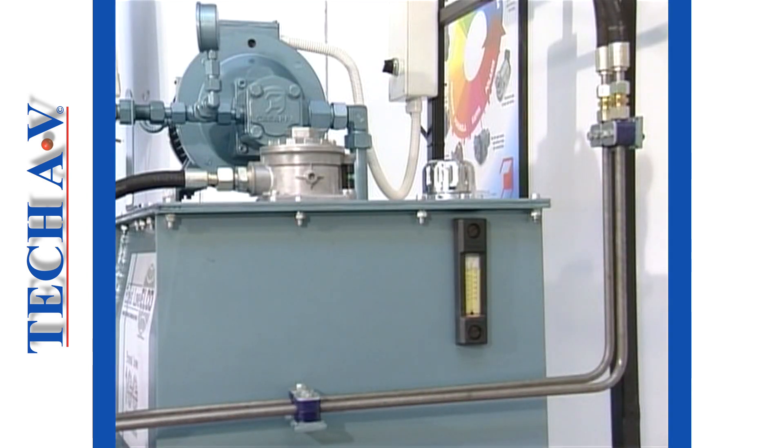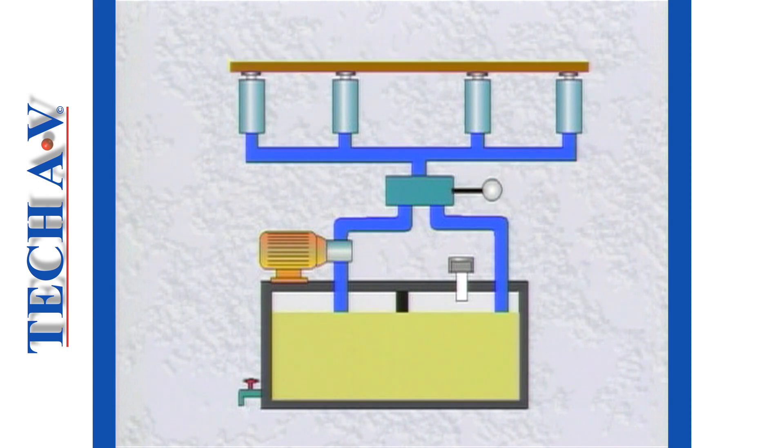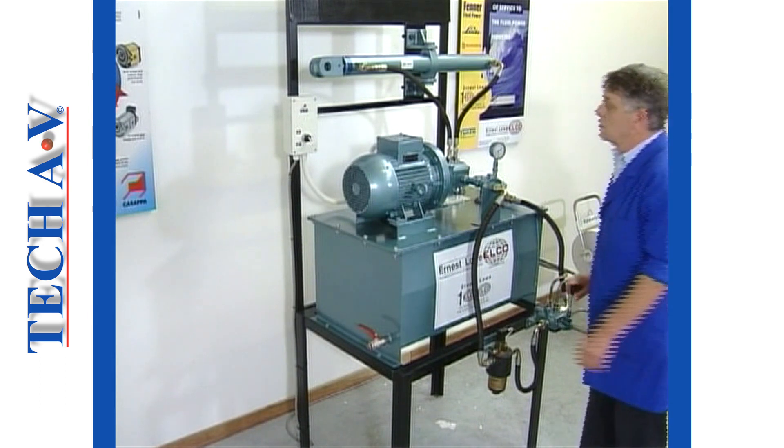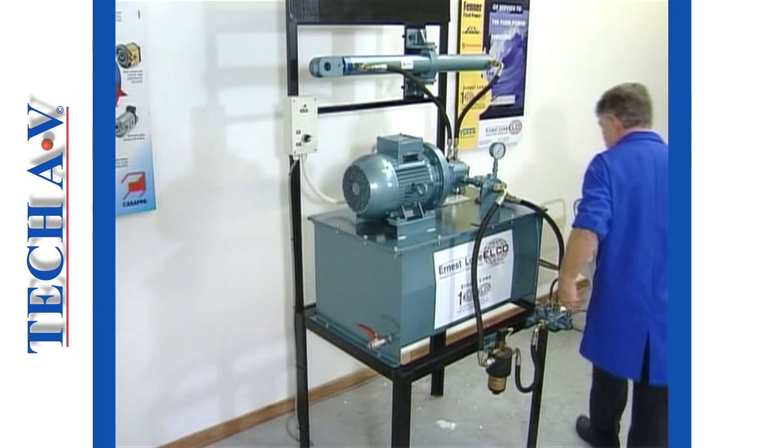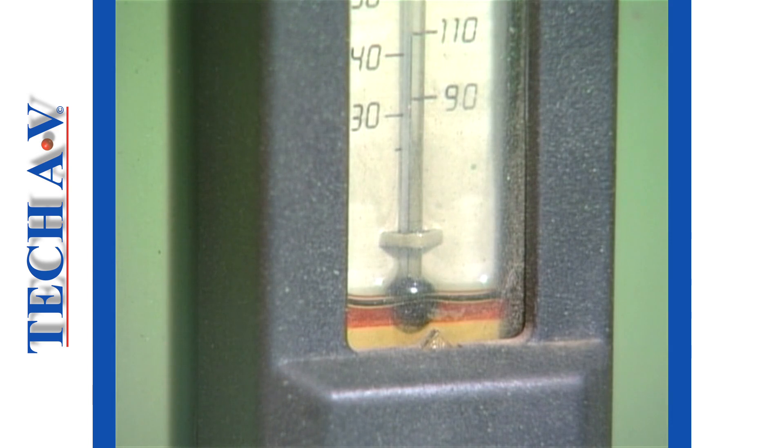Now let us discuss oil level. This is checked by observing the level indicator. To check the level properly, linear actuators, such as single-acting cylinders, must be in their retracted positions, and the machine must be stopped, that is to say, not operating. Provided that oil shows above the minimum mark, or red line, and below the top edge of the indicator, then the system has sufficient oil. In this example, the system's oil level is on the borderline, and ideally should be topped up.